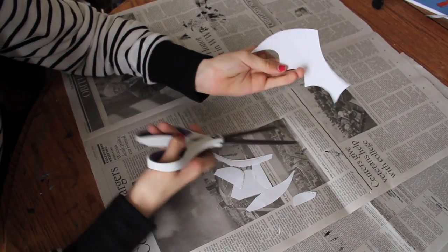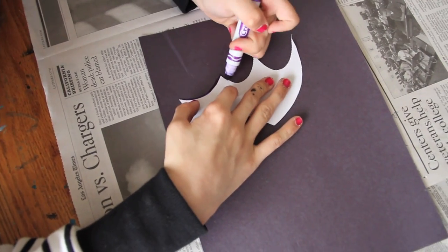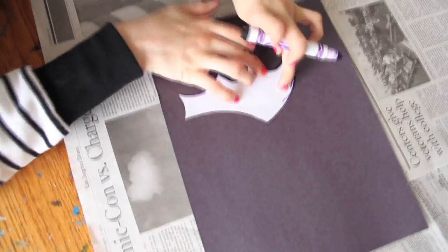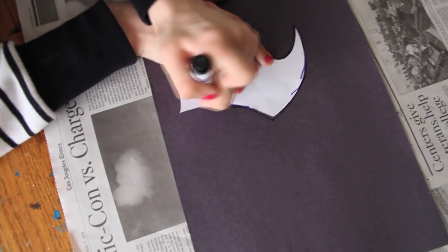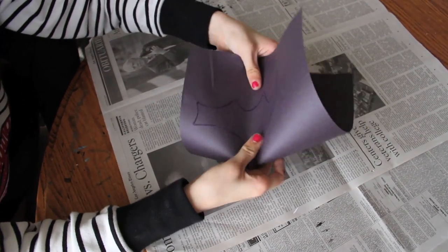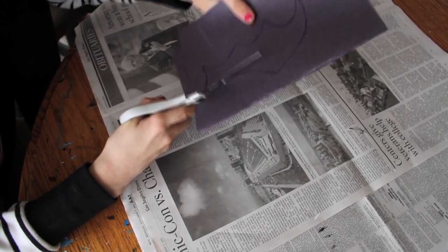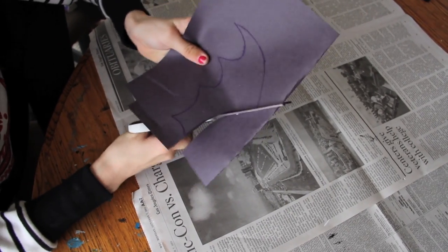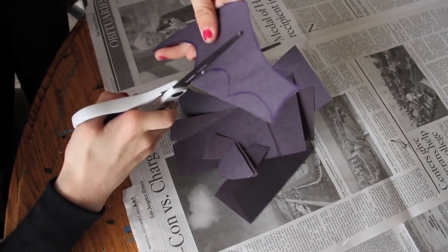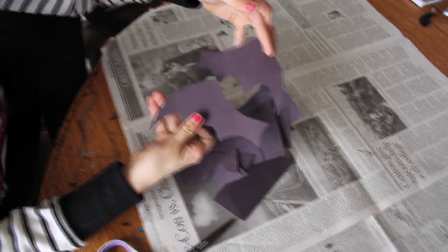Now you have your little bat template. Take your black paper and trace it on with a marker. Then fold the paper in half — it doesn't have to be exact, as you can see — and cut out the wings.